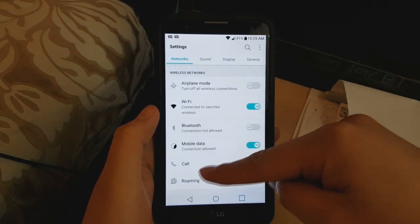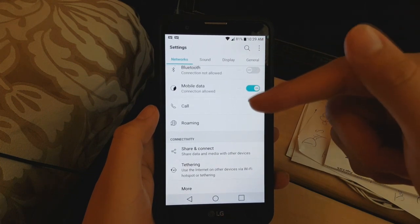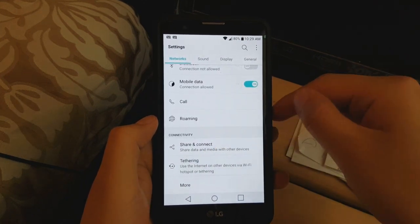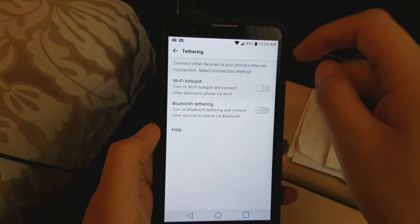So all you have to do is go to Settings. This is an LG Stylo 2 but it's the same thing with other phones. Go down to Connectivity, then Tethering, and I'll show you how to set this up. You'll see where it says Wi-Fi Hotspot — you want to click on it.